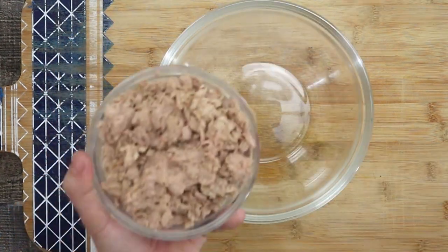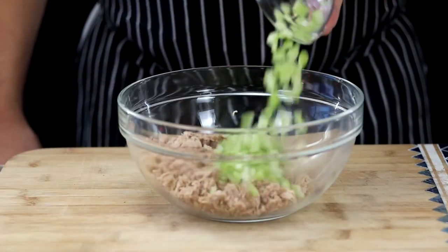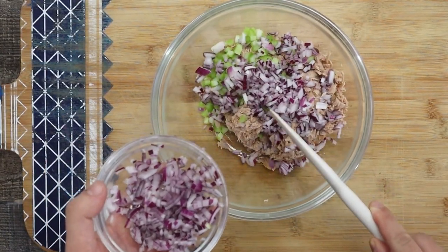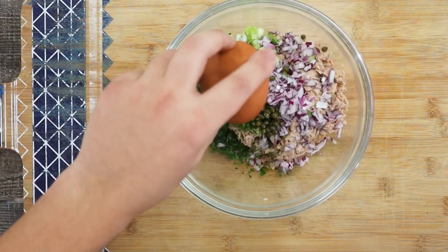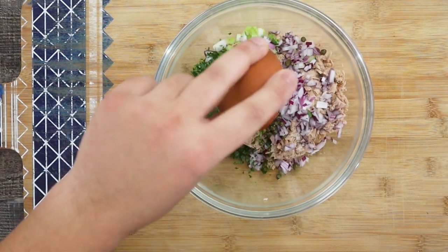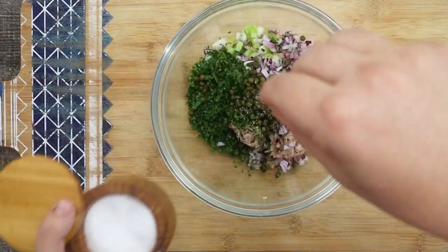Now let's combine the ingredients. Take 12 ounces of tuna and make sure to drain it well. Add celery, half of the diced red onion, parsley, 2 tablespoons of capers, and 1 teaspoon of celery seeds. Season it with some salt and freshly ground black pepper.